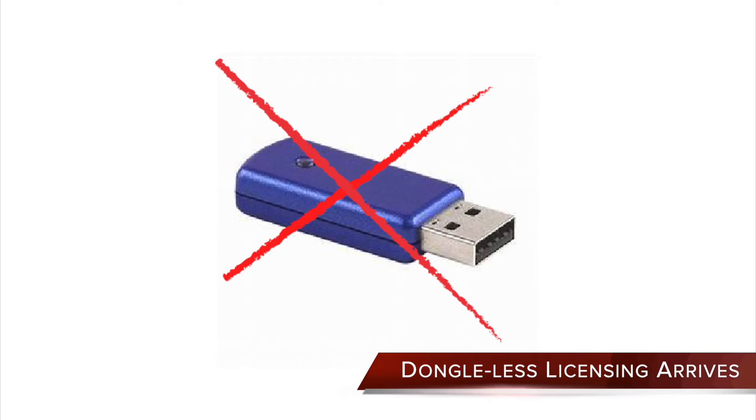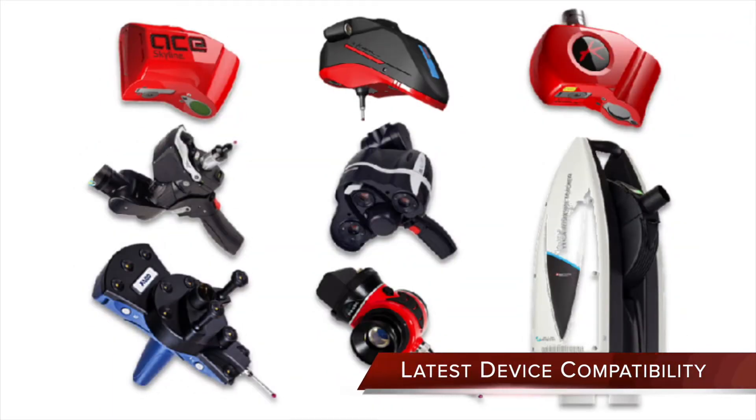New dongle-less software license control option means no USB dongle to break, lose, or replace, while reducing shipping and customs issues. Updated VeriSurf device interface support for new portable and programmable CMMs and scanners.